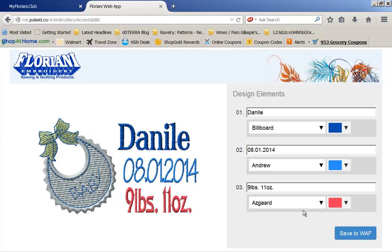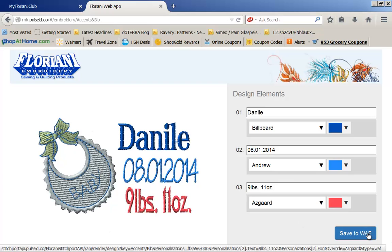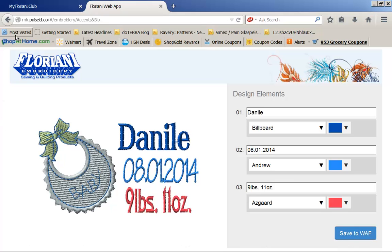The next thing I would do is save it to a WAF — that is a Walter Augustus Floriani format. I would save it and it would store in the cloud. That means I can use this on my iPad, my iPhone, my tablet, my droid — any device that you have internet access, you can access your MyFloriani.Club and go play in the cloud. You can play in the cloud, save the design to the WAF format, and when you get back home around your computer, you can download that, put it on a jump drive, and stitch it out. This, to me, is one of the coolest things I've ever seen.